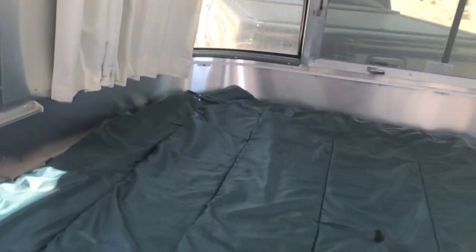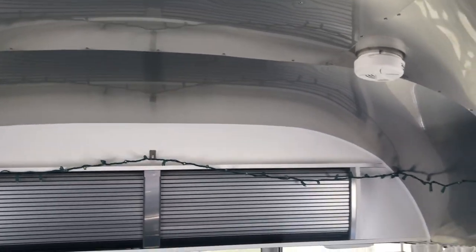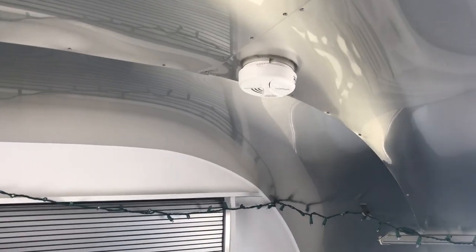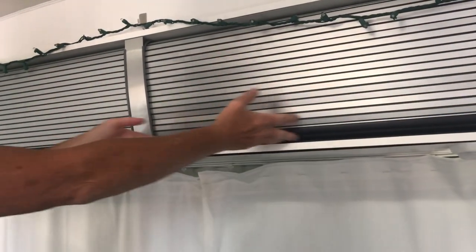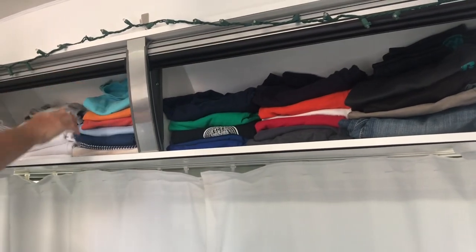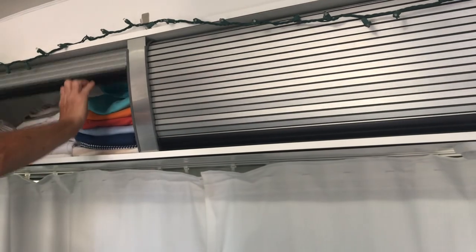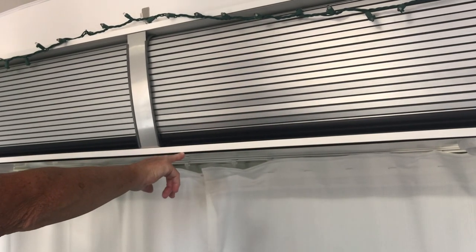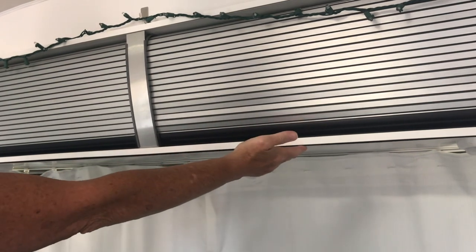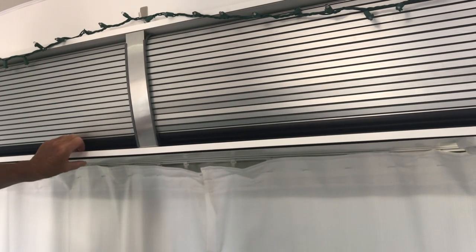So this is the bedroom area. I have storage cabinets above where I keep my clothes, and they have LED lights, a propane detector, and a fire detector — plenty of light in here. The storage area opens up; the slides open for you to put your clothes or whatever you want inside, and when you're going down the road, you want to close these up. There's also some laminate coming off the storage unit that I'll need to fix in a future video.